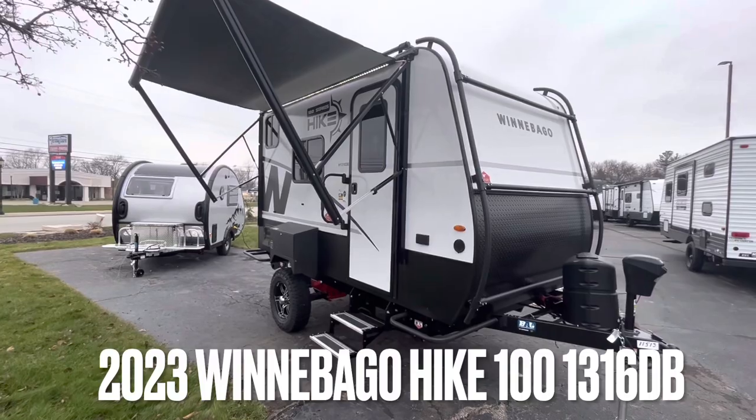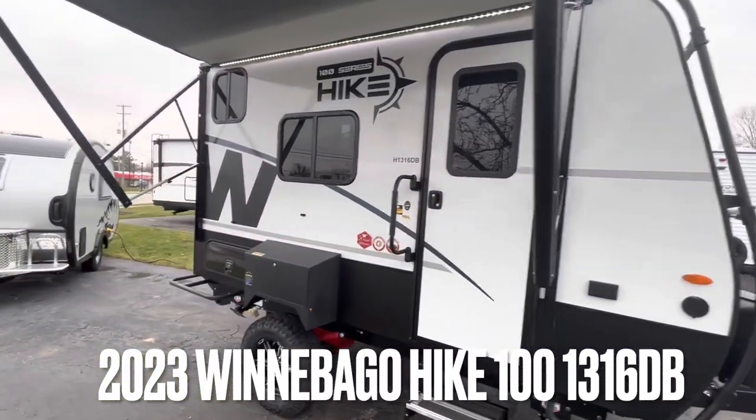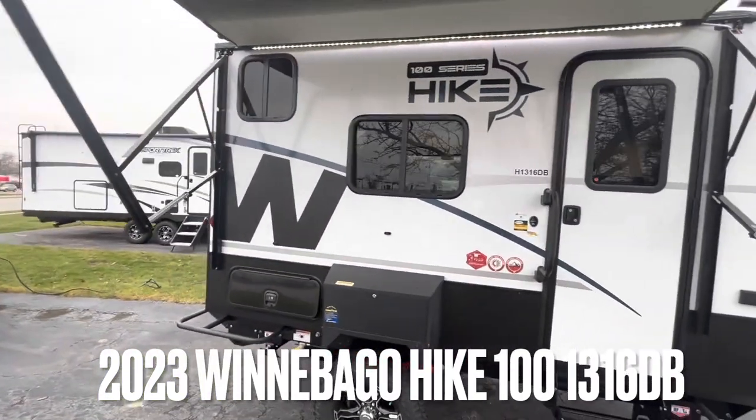Beautiful unit here. 16 feet, 3,200 pounds.